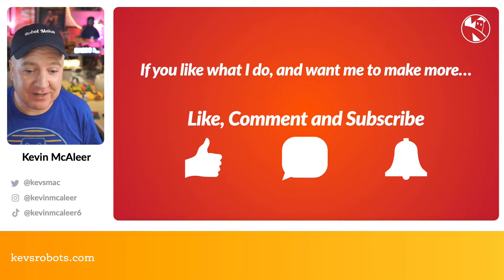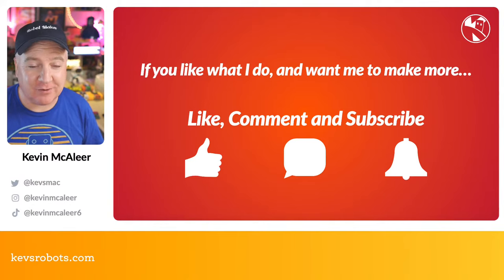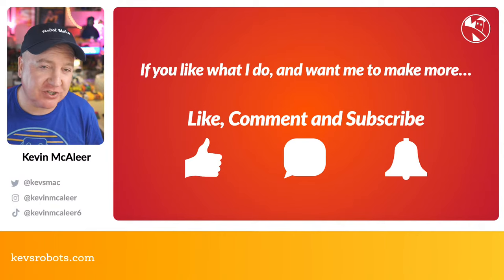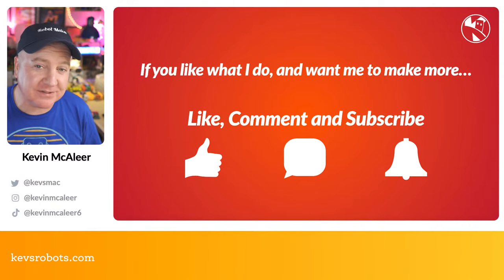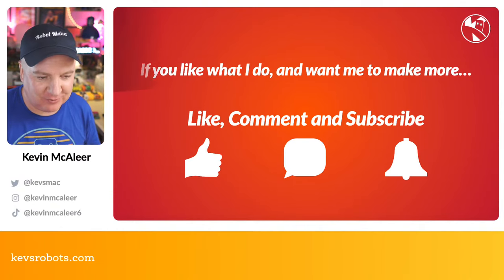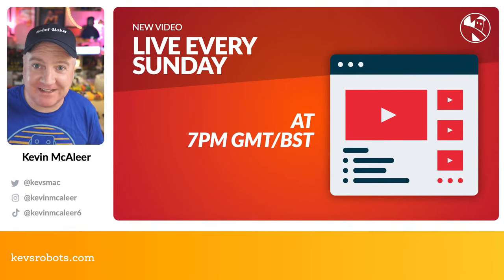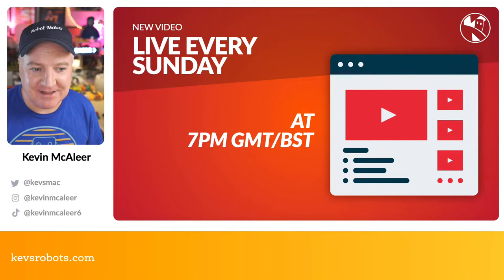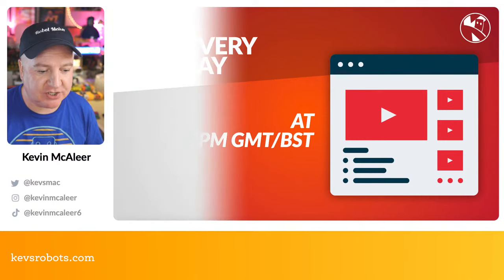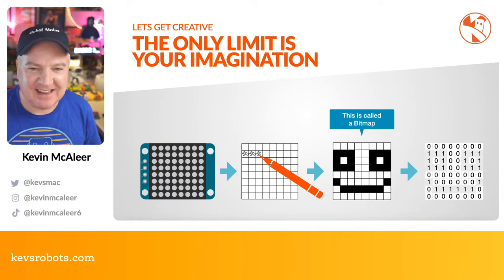If you like these kinds of videos and want to help grow the channel, please give this video a like, drop a comment, and let me know if you've used any of these displays before. If you haven't subscribed, make sure you do — it means a lot and helps the channel grow. I go live every single Sunday at 7 o'clock UK local time, currently BST.